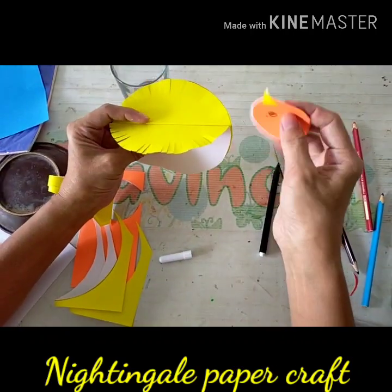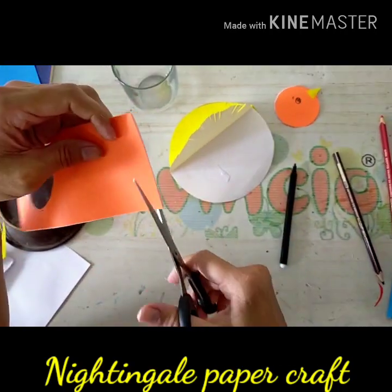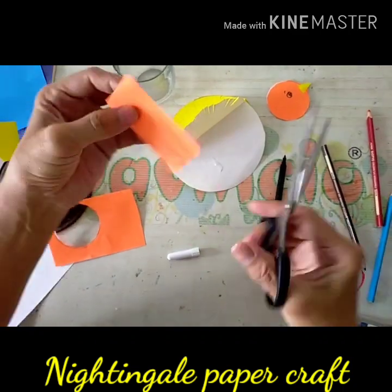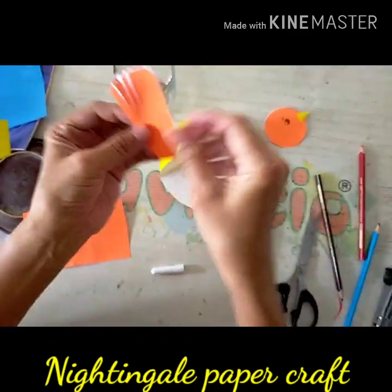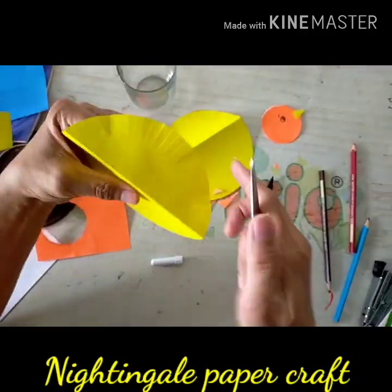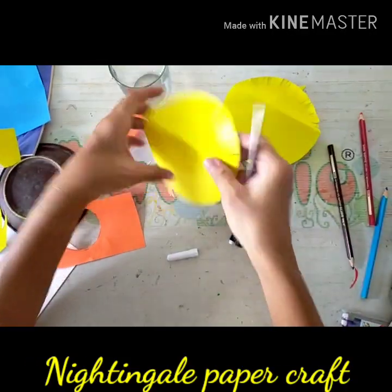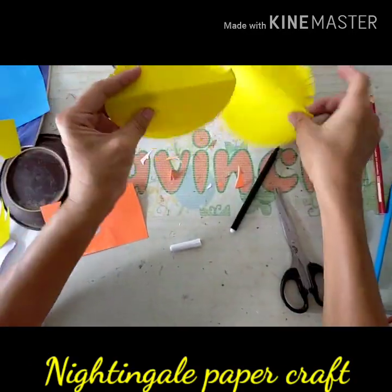Then you can glue the head onto the body and let's make a tail. Take the rest of paper and make a tail for the Chip 'n' Dale paper craft, and then you can make it curly with the scissors.